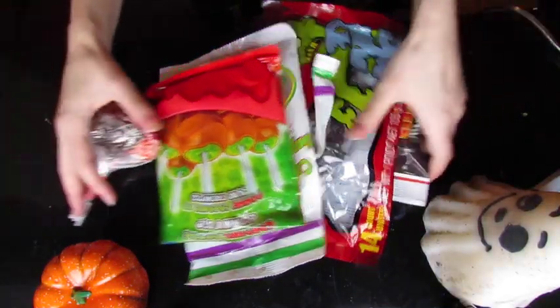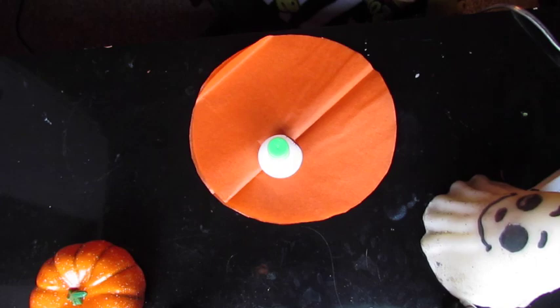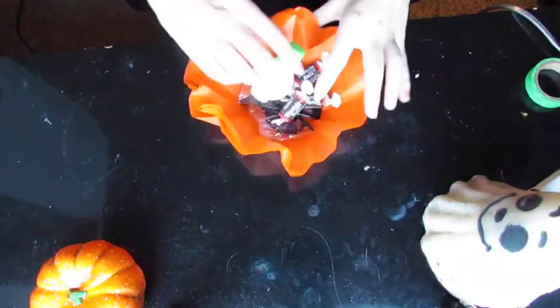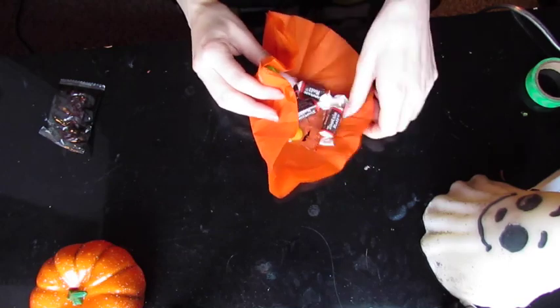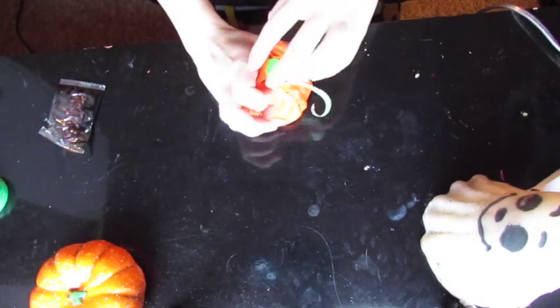Moving on, I just wanted to show you what candies I got — all from the dollar store so they're super inexpensive. I also came in with some little trinkets: little baby crawly rings, some vampire fangs, and some eye-inspired bubble things. Basically you're just going to play it by ear, because some things may not fit depending on how much you're trying to fit in. I moved things around to see how much I could fit, and you can actually get a decent amount in here.